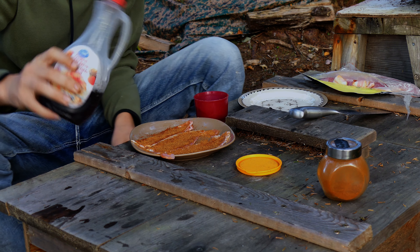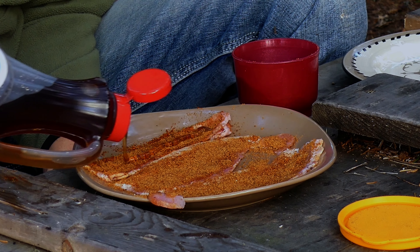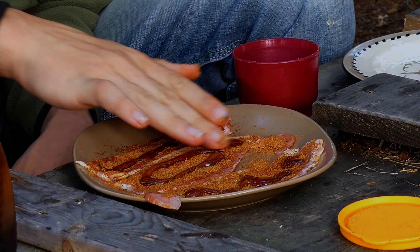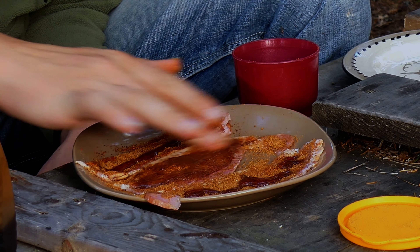Now we're gonna take our maple syrup and put one line across each piece. Now we'll try and mix this, rub this all onto the bacon.